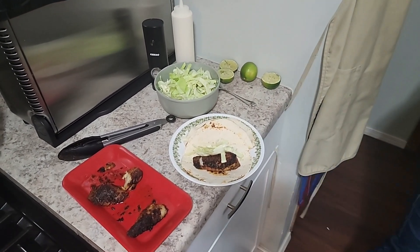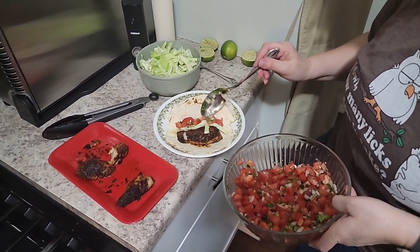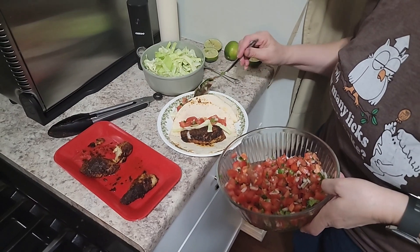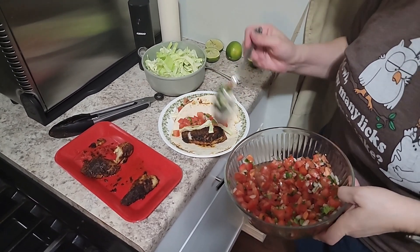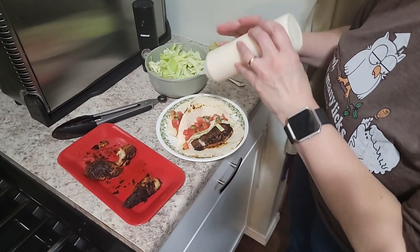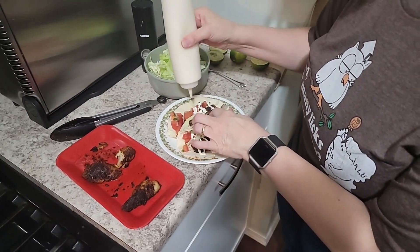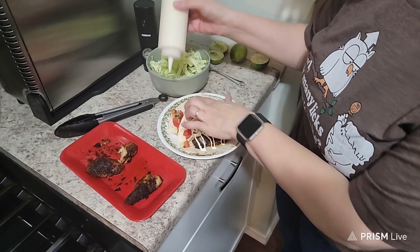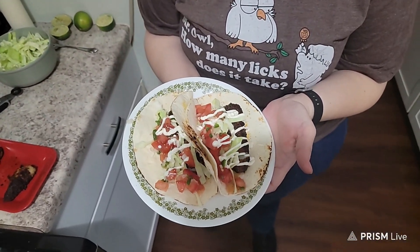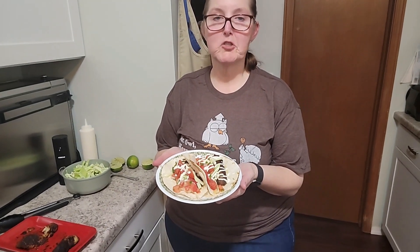Let me grab the pico de gallo and put a little bit of that on here. Blackened seasoning makes chicken, shrimp, and fish amazing. I'm just going to put a little bit of my sauce on. So there's my blackened fish tacos with pico de gallo and a white fish taco sauce.